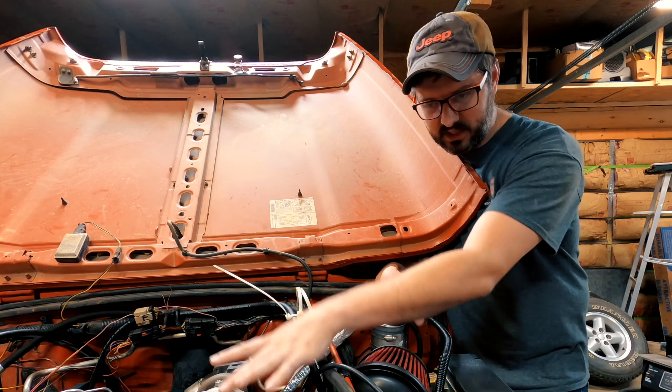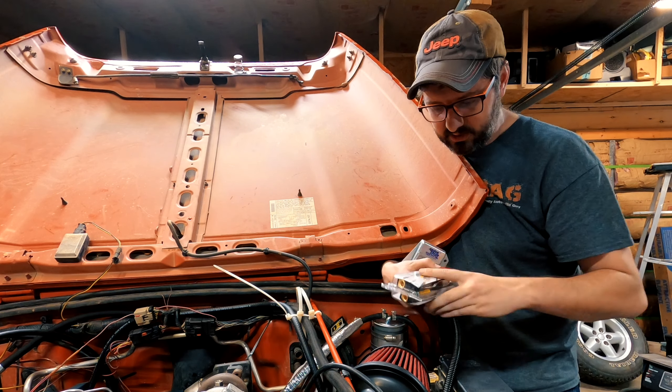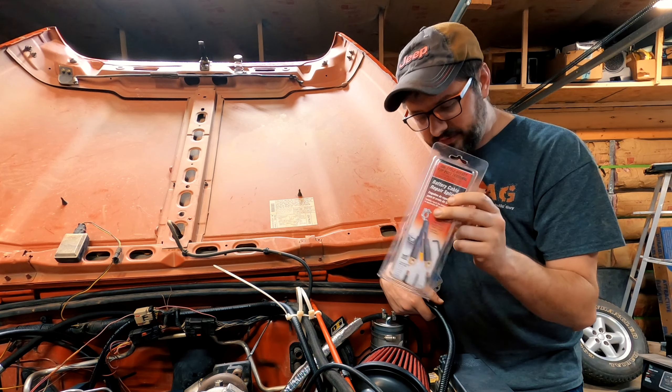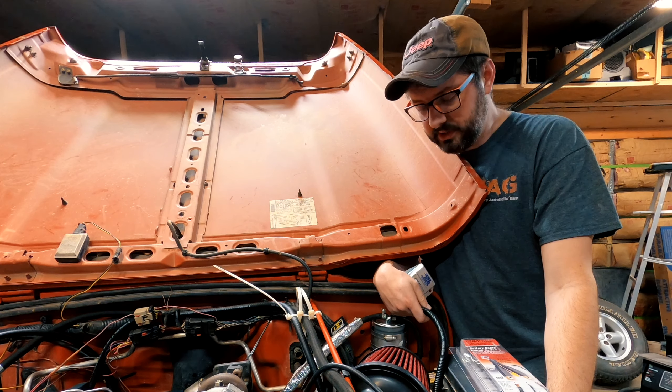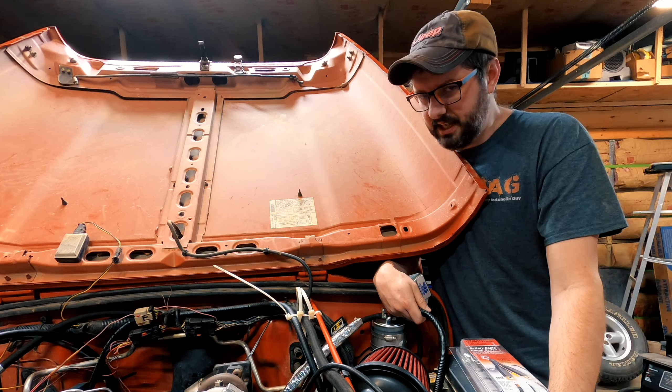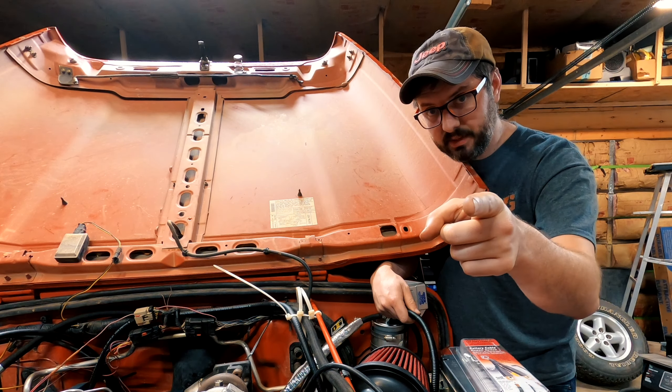I also have a component here that's going to fix the wiring I burnt up when I had that accident a couple of videos ago.